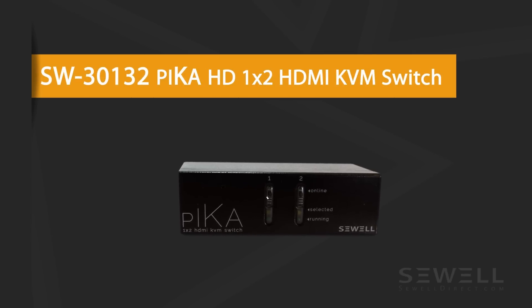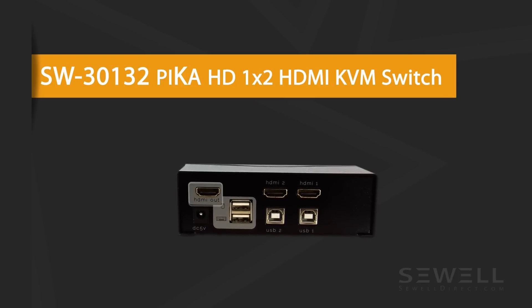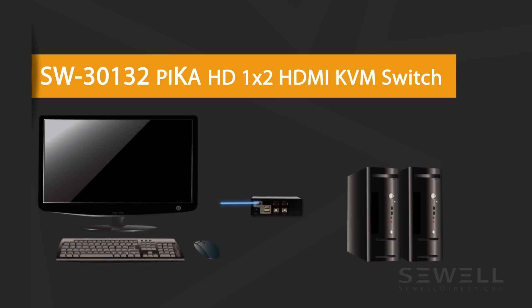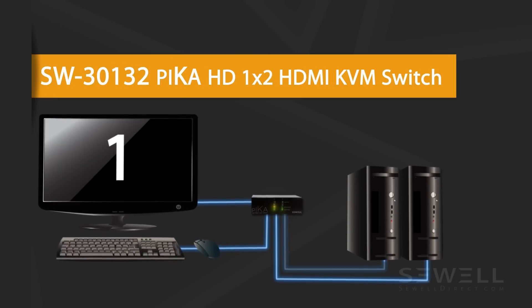For example, this is how the 1x2 Pika works. Simply connect your monitor to the HDMI out port, your mouse and keyboard into the USB-A ports, then connect your computers to the HDMI 1 and 2, and the USB 1 and 2 ports. And switch between the two computers by pressing the corresponding buttons on the front.